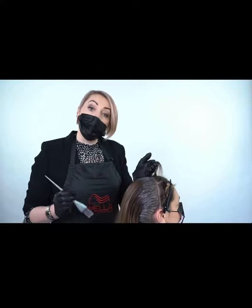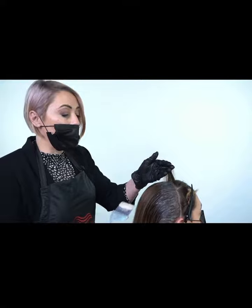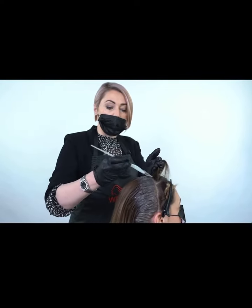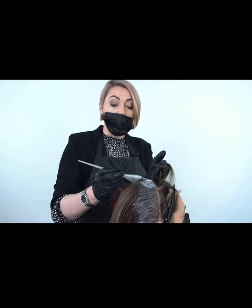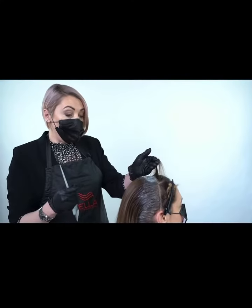If you don't apply enough product, your result will be very translucent and transparent. I recommend taking a step to the left and changing your body position so you're really applying a lot of product — that will ensure you get a really nice strong root stretch.